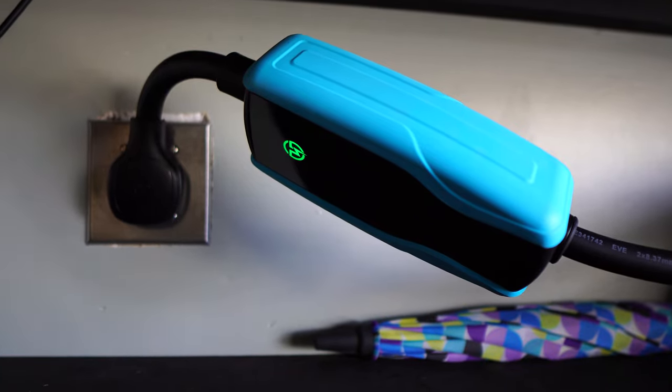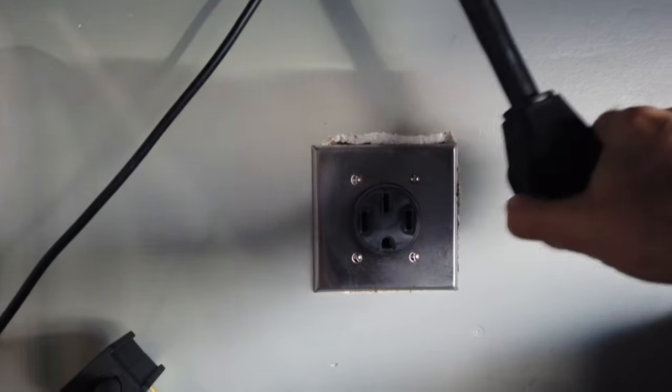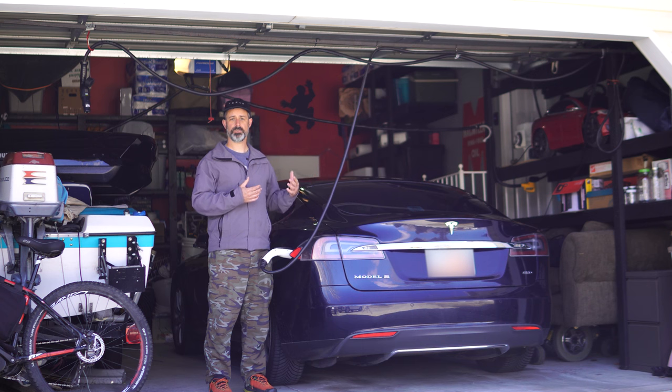Eventually a lot of those people also have a wall connector installed, hardwired directly into their home. In my case I have a NEMA 14-50 outlet that I installed and I normally charge my car directly from the house with that outlet.